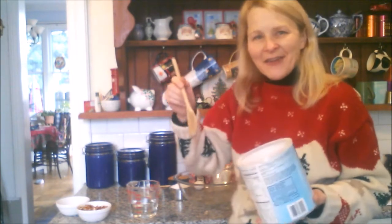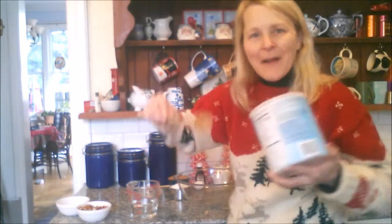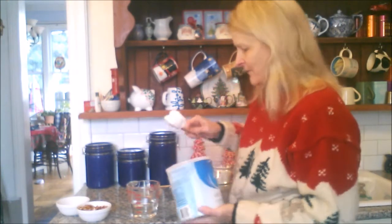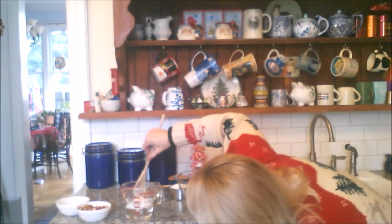I've seen other YouTubers do this, but they don't tend to push the shortening down into the water — they just let it float around on top. That's not really what you're supposed to do for an accurate measurement. You have to have it down in the water; you have to have the combined volumes get to your desired level. We're going to scoop out a big blob of shortening and push it down into the water.